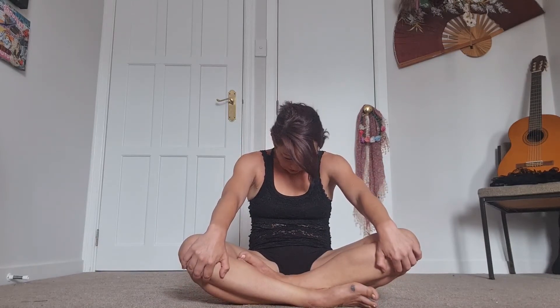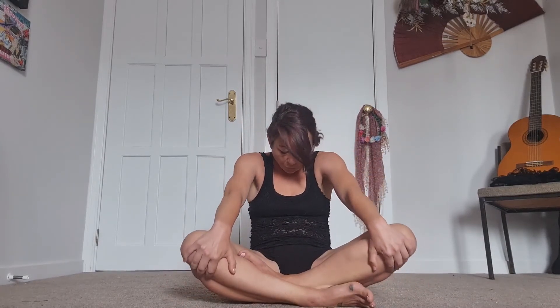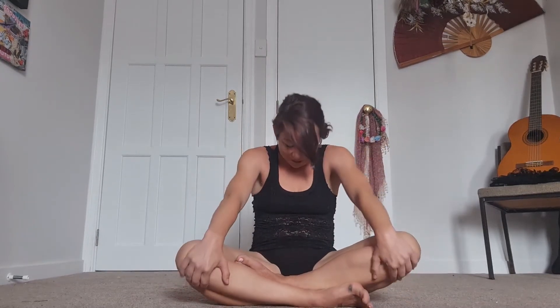We're going to bring our hands down onto our knees now and do some seated cat-cows just to work on our spine a little bit. Inhale — reach the chest forwards, open up, squeeze the shoulder blades to the back. As you exhale, round backwards through the spine, tuck the belly in towards the spine, drop the chin to the chest. Inhale brings you forward — just moving with your own breath now, coming back and forth. You should be feeling this in your whole torso.